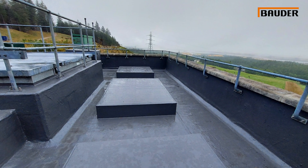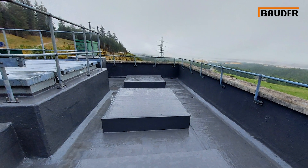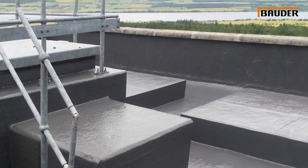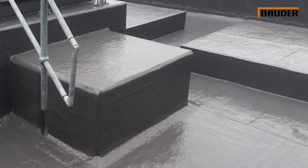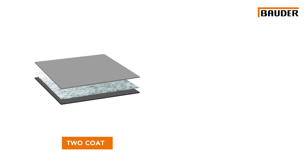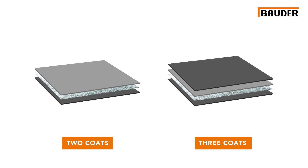Liquidop is particularly versatile and ideally suited where the complexity of the roof involves intricate areas to be detailed that are not easily achieved with a membrane, or where the actual working space on the roof is confined. Bauder Liquidop can be applied as a two-coat system or a three-coat solution, which gives extended durability and lifespan.